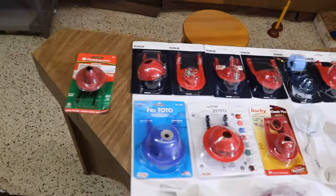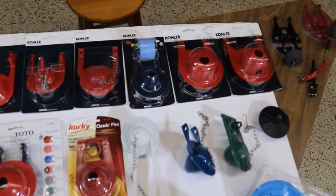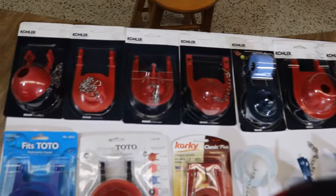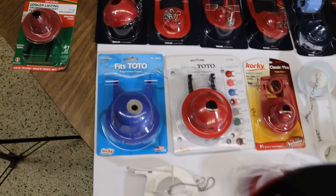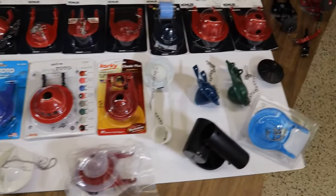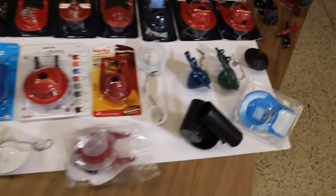Here on the table I'm going to show you a small selection of flappers that we have in our store and kind of go over them with you. Look at all those Kohler flappers on the top row — there's seven different Kohler flappers right there and that's not even all of them. Toto, Corky, American Standard, Tank Balls, Aquasource, Glacier Bay, Universal.